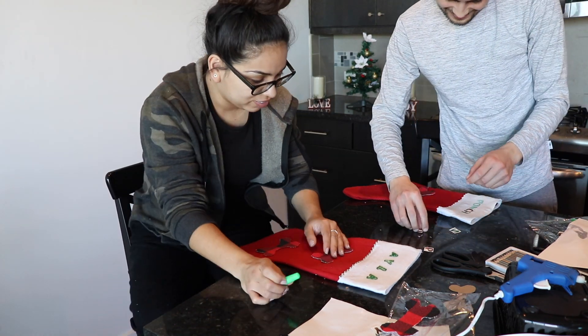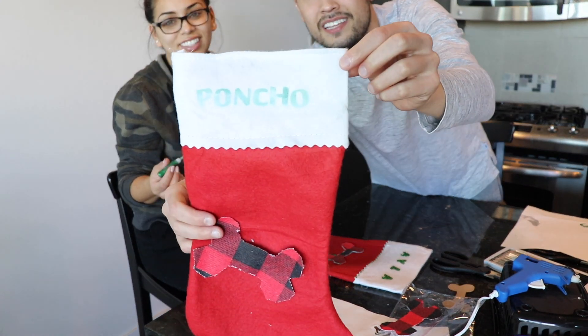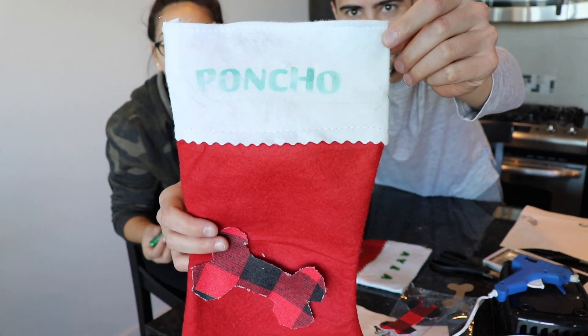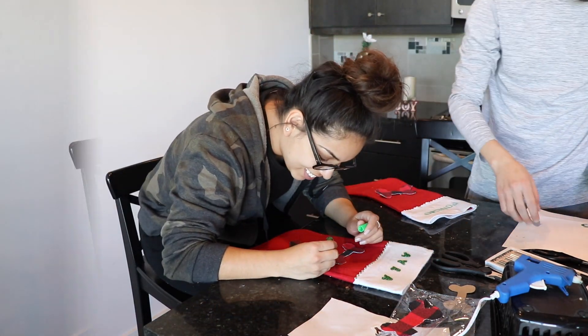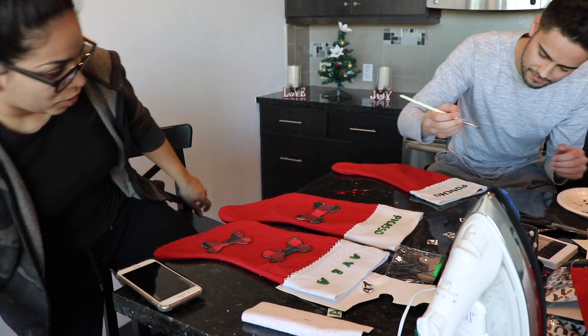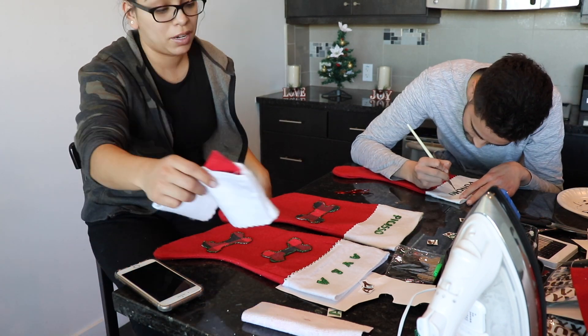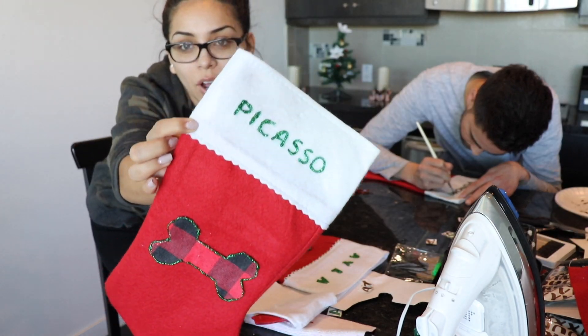We're gonna see how Cody's turns out. Look how good it came out! Did you not glue your bone yet? No, that's what I was holding it for. Okay guys, while I had you away, I made Picasso's and his actually came out so cute.